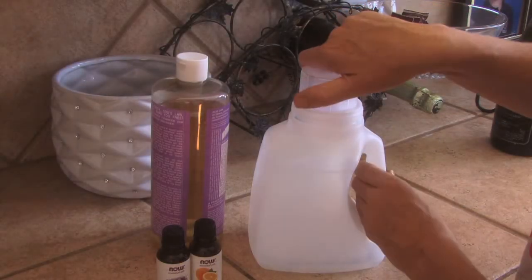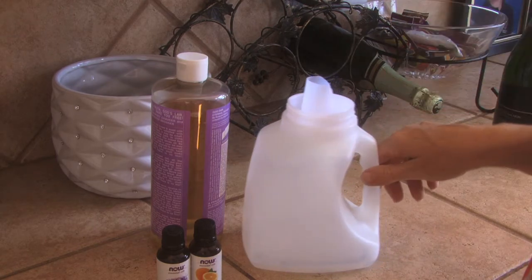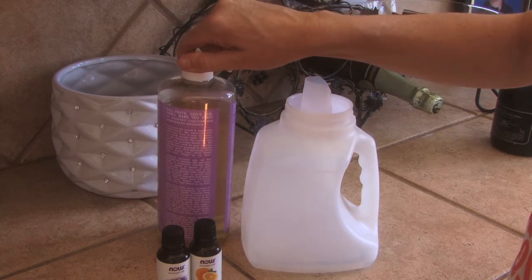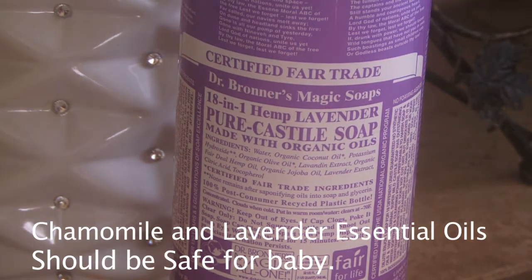We're going to show you how to make homemade liquid laundry detergent. We're going to do a lot of green cleaning solutions in a series, so click on the top left corner if you want to subscribe. This is a really easy one that I love — it's cheaper than store-bought laundry detergent and has no chemicals.